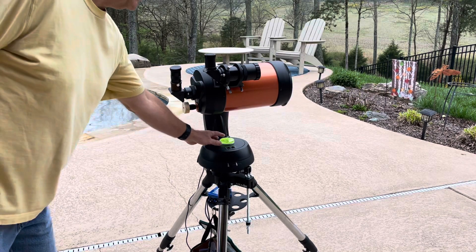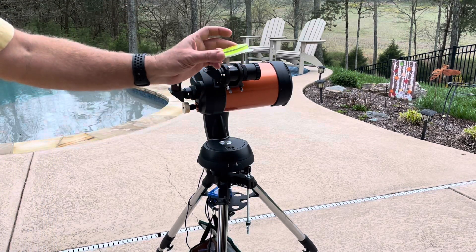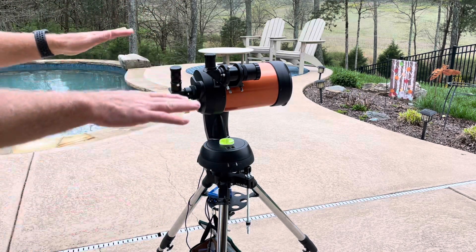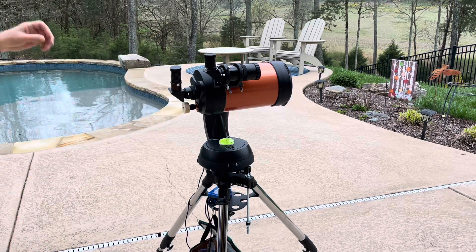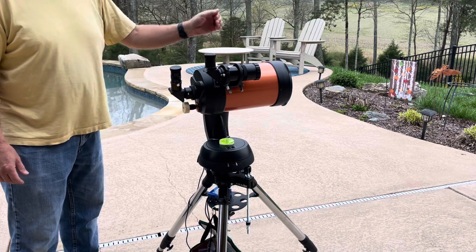First thing you're going to want to do is have your telescope level. I use a simple little bubble level — put that in the middle of your tripod and use the leg adjustments to get your tripod level. You can start with your tube level and roughly facing north.